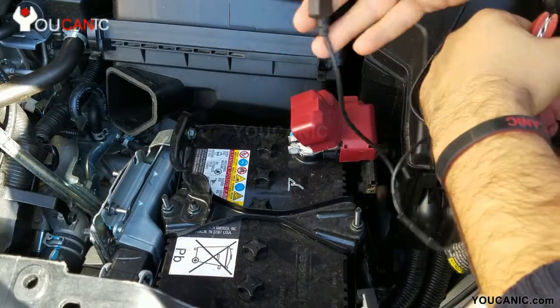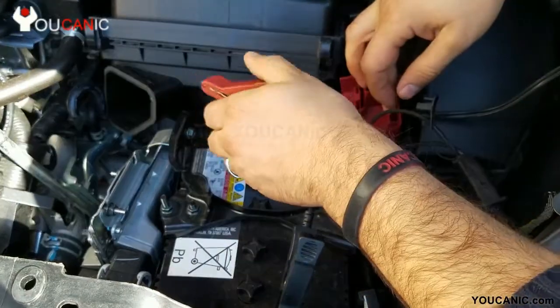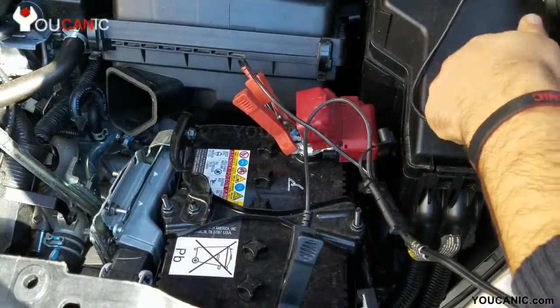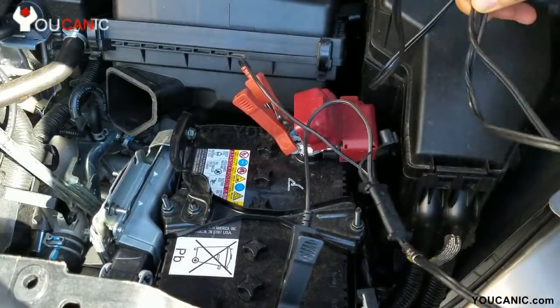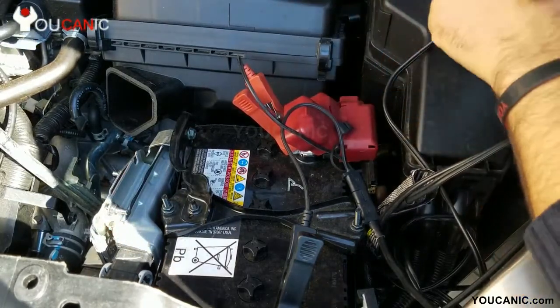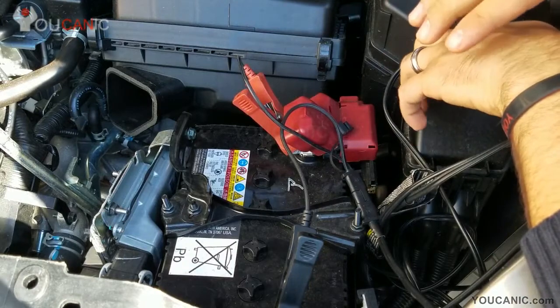It can throw your car into limp mode, or it just won't shift anymore. So the best thing to do is connect the trickle charger, plug it into a 120-volt outlet, and just let it charge. It can take several hours — up to 24 hours to really charge a completely depleted battery — but that's better than just jump starting the car and charging the battery through the alternator.